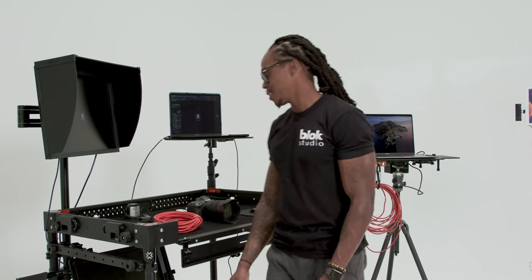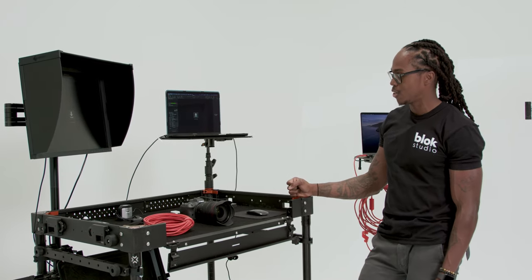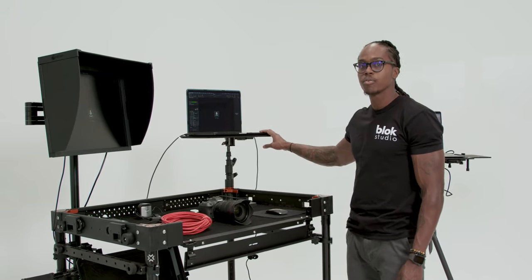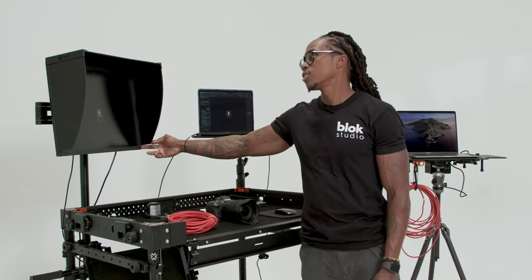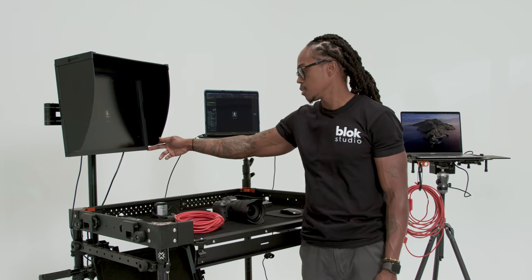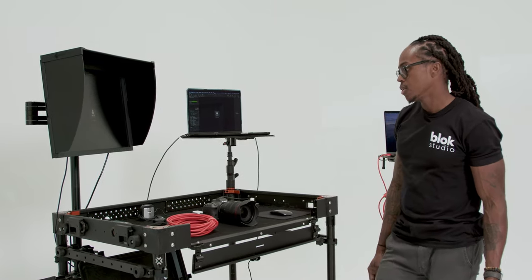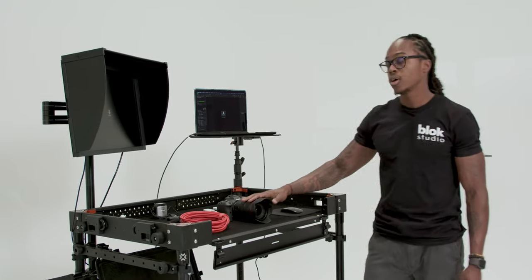So this is what's in my bag. We'll start with the cart setup — this is typically what I would use in studio. We have a 15-inch MacBook Pro, one of the later models, and then a 24-inch ISO monitor, which is pretty much industry standard because of its color consistency. A lot of the time I'll have two or three of these floating around set for different viewing stations.